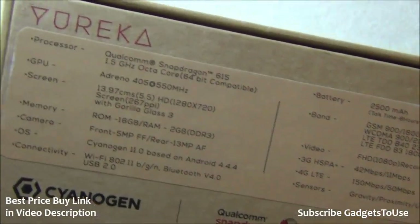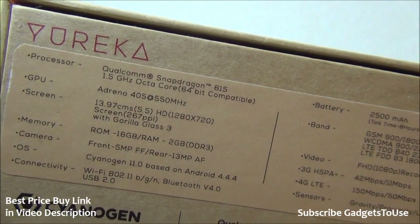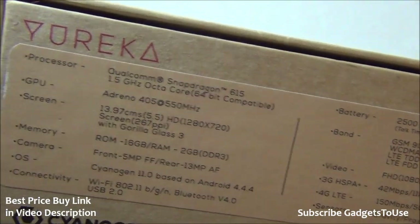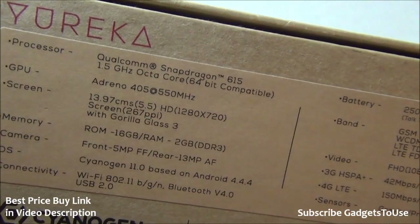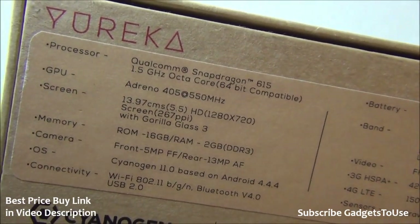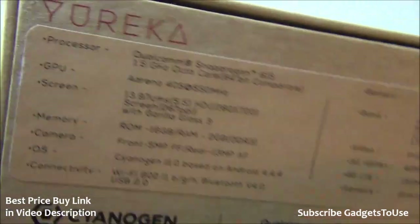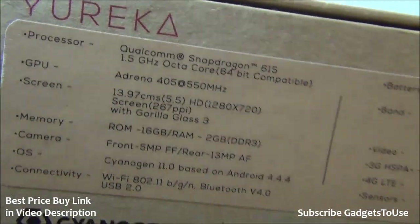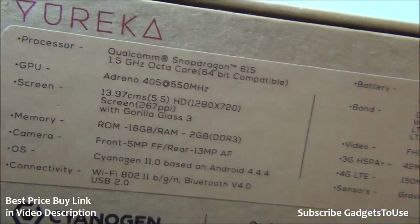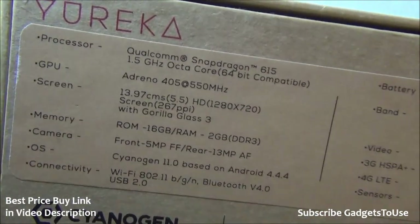The back of the package lists specifications: a 1.5 GHz octa-core 64-bit CPU using the Snapdragon 615 chipset, Adreno 405 GPU clocked at 550 MHz, and a 5.5-inch HD display at 720x1280 with a pixel density of 267 pixels per inch. It also features Gorilla Glass 3 on the front display to protect against scratches and breakage.